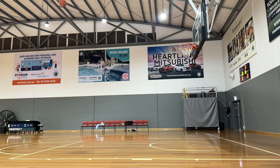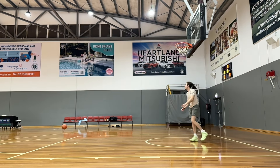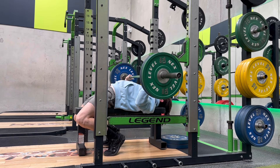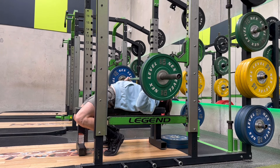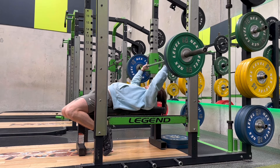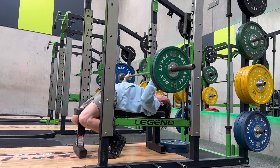The schedule is pretty much going to be legs Monday, upper Tuesday, legs Wednesday, upper and dunk session Thursday or just dunk session Thursday, legs Friday, and then upper Saturday. The one upper and one dunk session will move around depending on the schedule. I think where I do my dunk sessions will actually be fully booked for two weeks because that tends to happen when it comes up to school holidays.